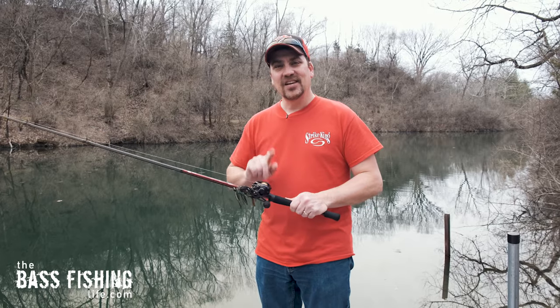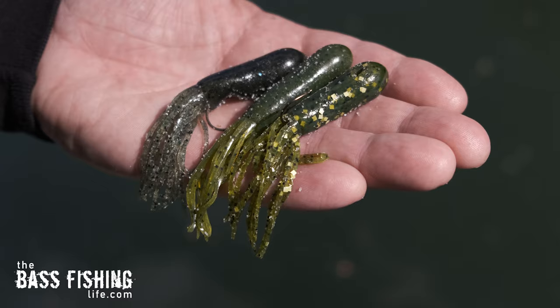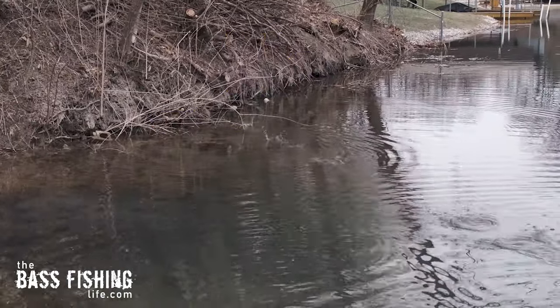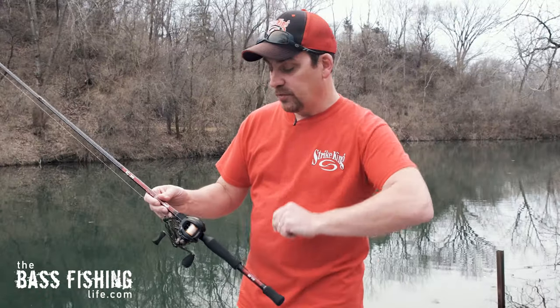I spent a lot of time playing with this reel today and I want to go over the setup I used so you can skip a jig, skip a frog, skip a tube — whatever — and you don't even need to put your thumb on the spool. I know I was super nervous the first time, so let's go over some of the basics.